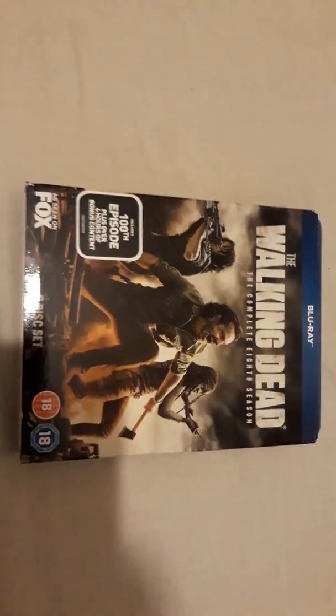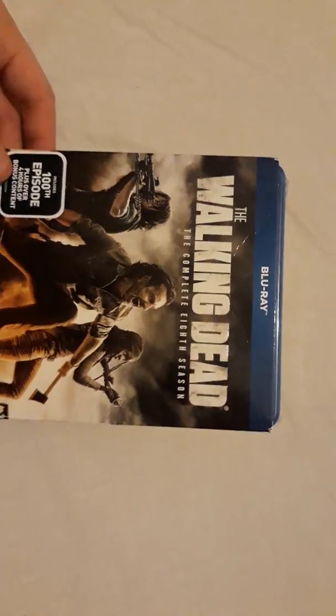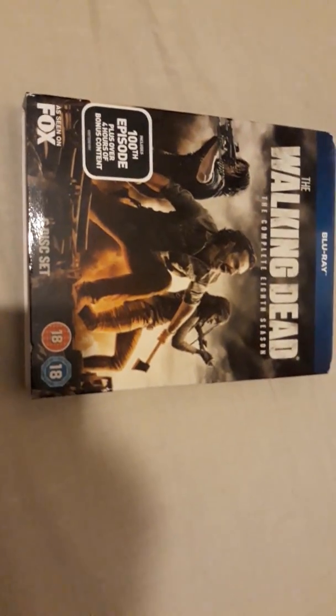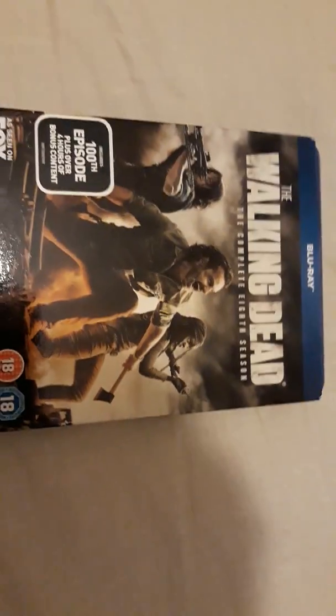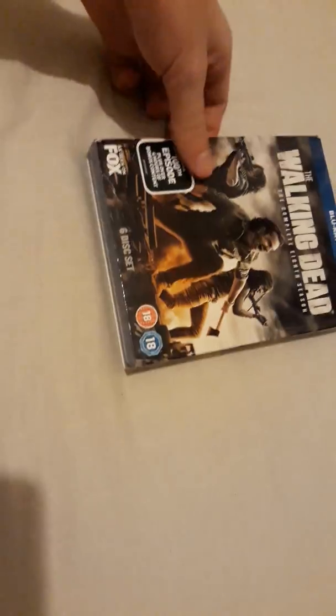What's up guys, SuperCurtZombie back again with another video. Tonight I want to be unboxing the Walking Dead the complete eighth season on Blu-ray. Here it is — the eighth season of the Walking Dead. We've come a long way since season one back in 2011, eight years going, and with season nine coming out in two weeks.